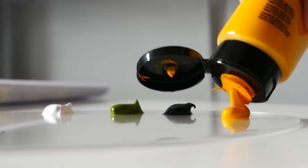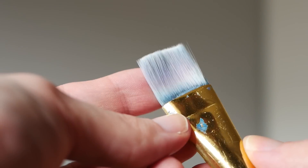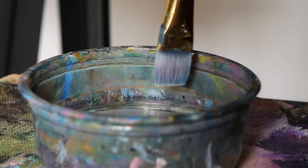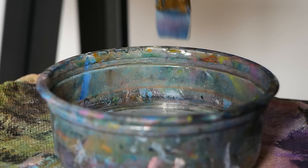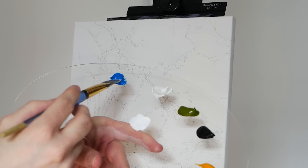Welcome to today's online painting class. I'm Ryan, and we're going to start with a one-inch flat-headed brush. We'll dip the bottom third in some water to ensure that our paint doesn't dry too quickly, and we'll also wipe off the excess so that our paint doesn't become too thin.